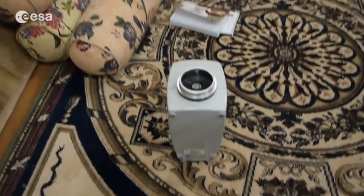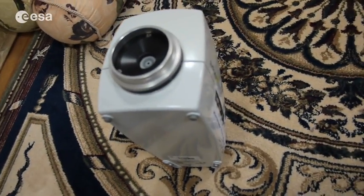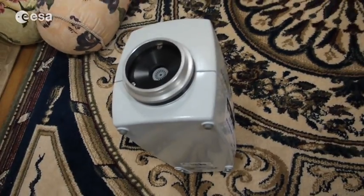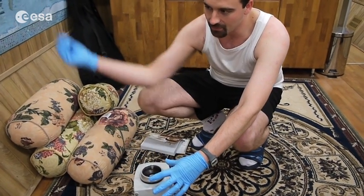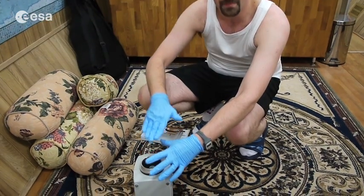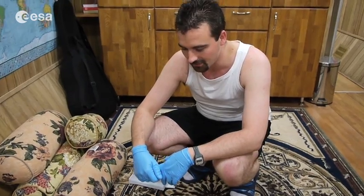And why do you need that machine to do that? This machine is just like a vacuum cleaner. It sucks air here, and with the filter on top of it, all the particles will be stuck to the glycerin filter.